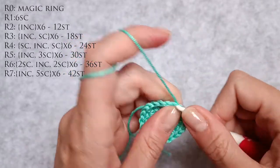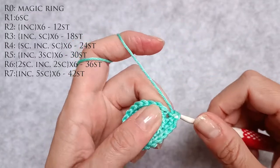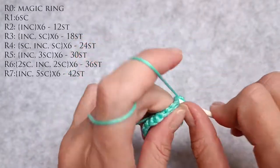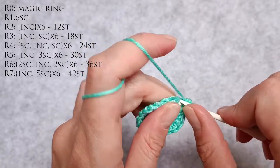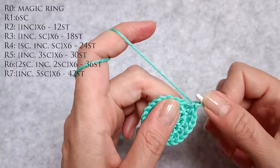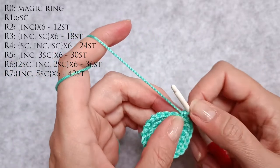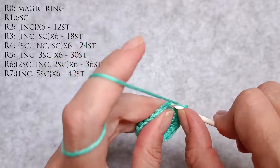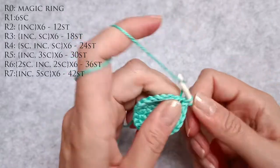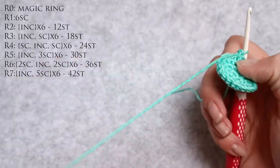Thirteen, fourteen, fifteen is an increase. Sixteen, seventeen, eighteen, nineteen is an increase. Twenty is a single crochet. Now for the last repeat: one, two, three is an increase and four is a single crochet. So I have twenty-four stitches now.